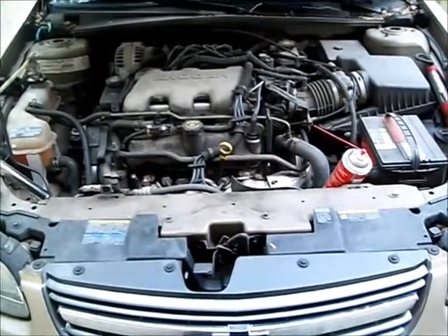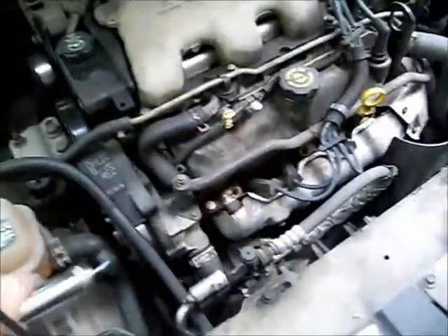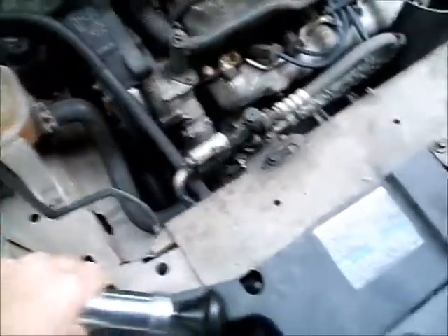This is a 2002 Chevy Malibu. It's got a problem with losing antifreeze. There seems to be a little wetness on the radiator, but it's not going to leak cold, so I'm going to have to heat it up and try it out. It seems kind of gristly up there on the motor.